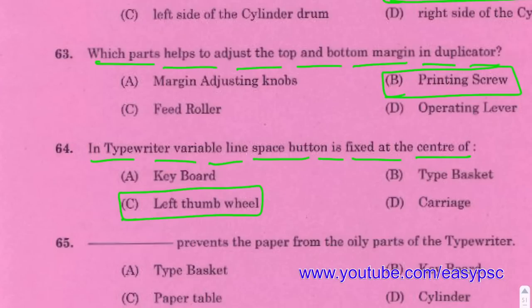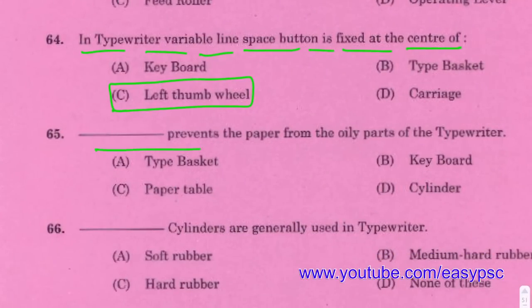Left thumb wheel. The paper table prevents the paper from the oily parts of the typewriter.